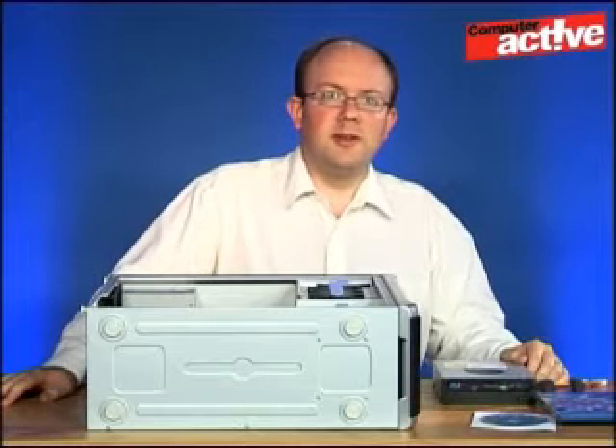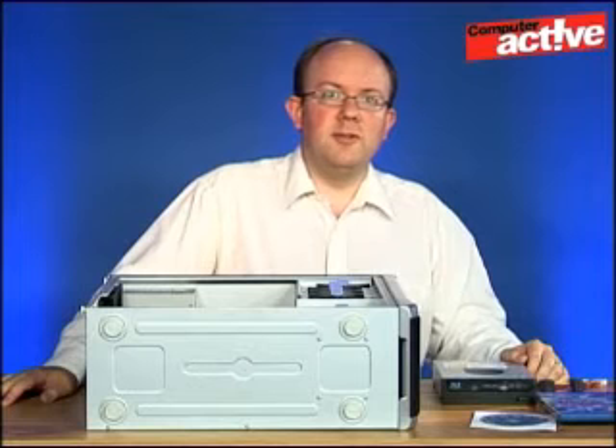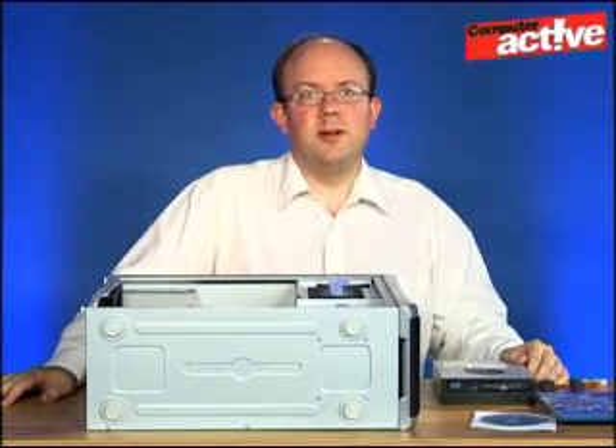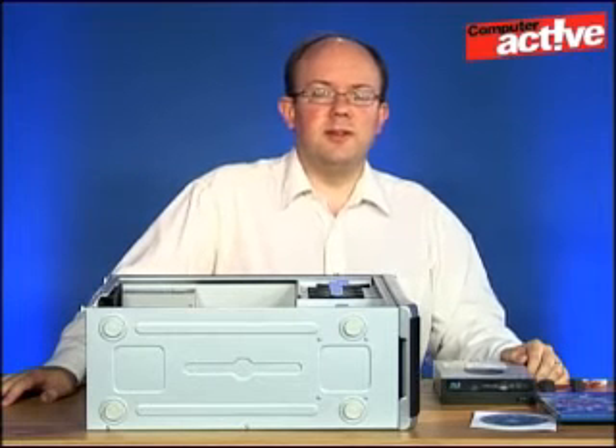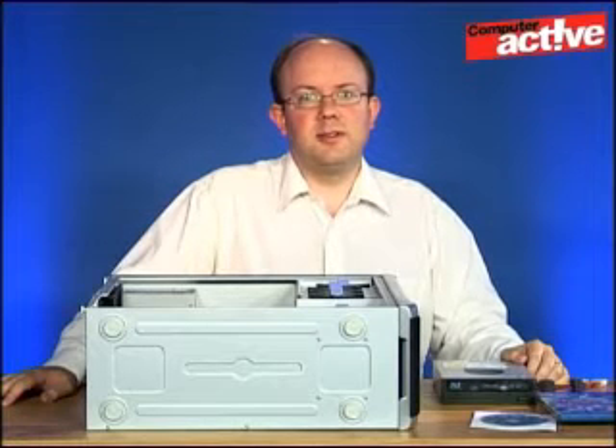The other advantage, and this is worth spending a little bit of extra money on, is to use the Blu-ray drive for backups. Each disk holds 25 gigabytes of data which is a lot more than equivalent DVDs. So your backups should be completed faster and need fewer disks.